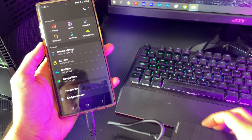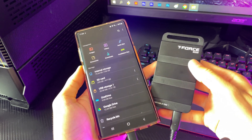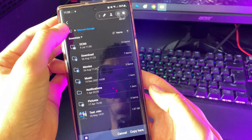Here it is connected to my smartphone, which took like 7 seconds to appear in my file manager. I did a quick test where I copied a 2GB video file onto the M200 drive, and as you can see, the transfer completed in no time whatsoever.